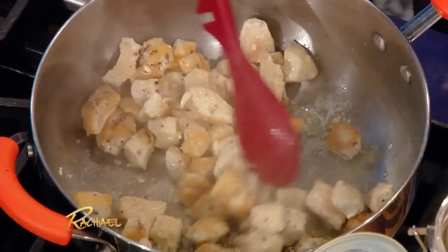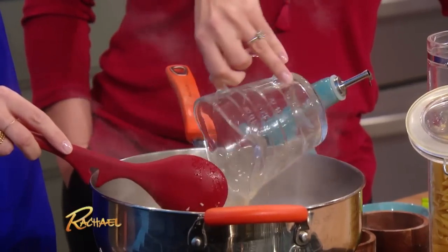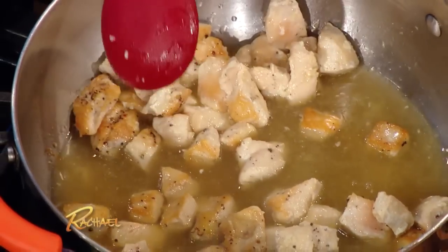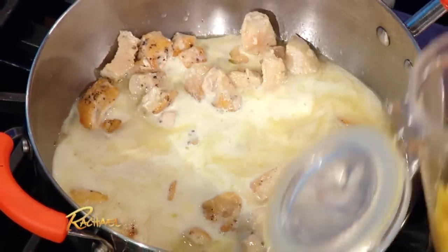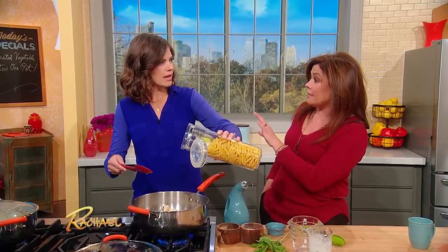And then we're going to add the chicken stock and the cream. And then the uncooked pasta, which just is bananas to me. But you know, in a lot of Italian cooking, there are recipes like this where you cook the pasta.